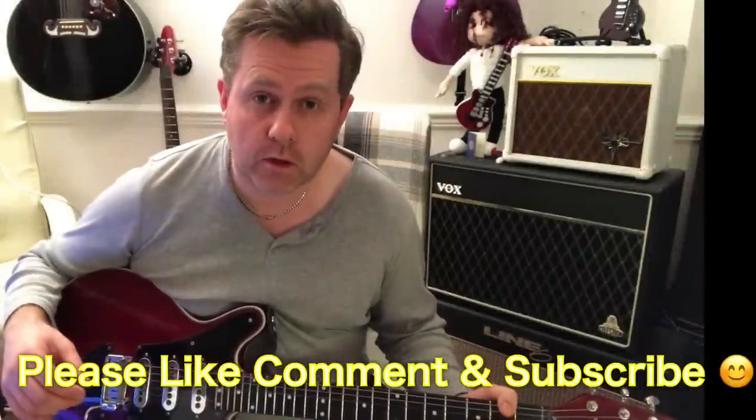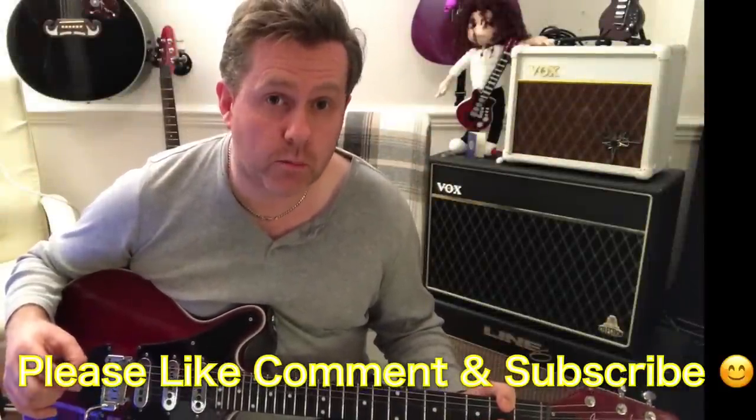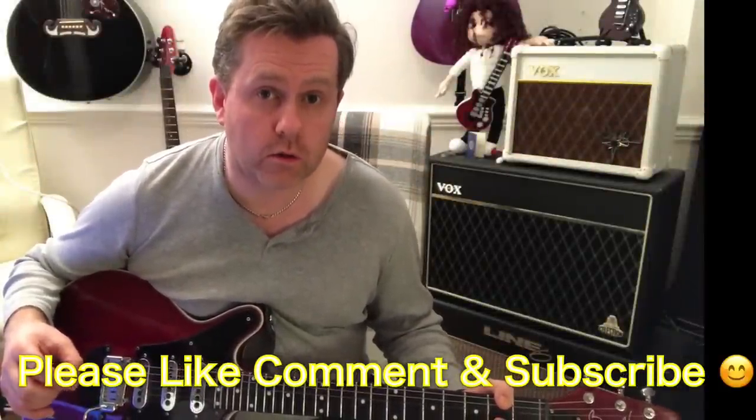Hi, in this video we're going to be taking a look at how to play the lead guitar intro to the Mott the Hoople song, All the Young Dudes, as written by David Bowie.